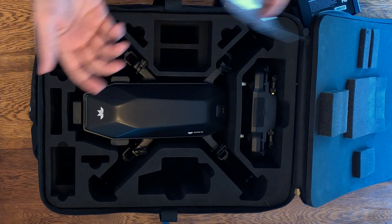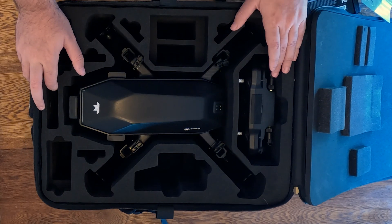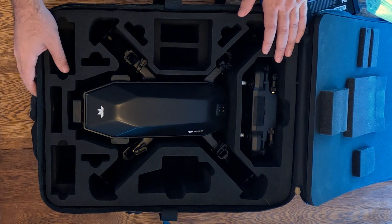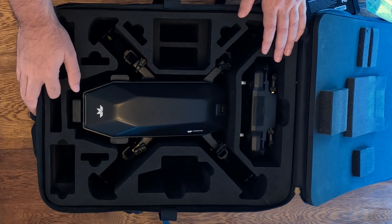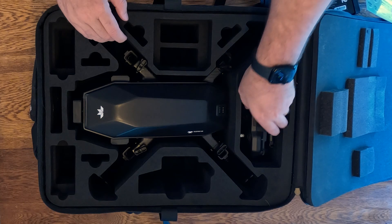I'm not sure what those stickers are used for — that's beyond me. It looks like the base package perhaps doesn't come with a whole lot beyond the essentials. That's not necessarily a bad thing, but certainly something to note. So now we just have the controller and the drone.